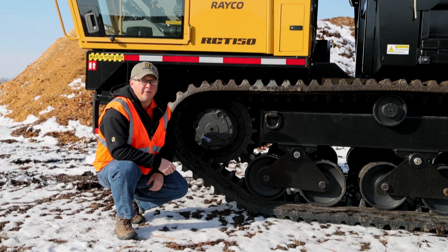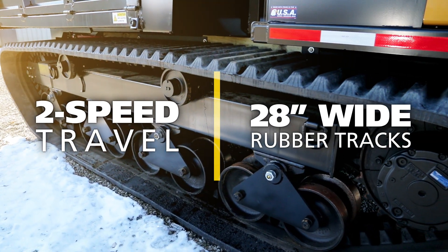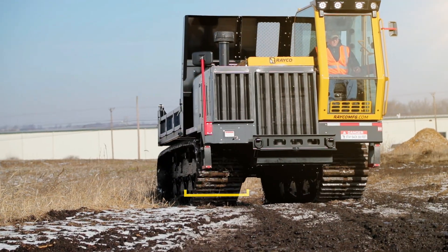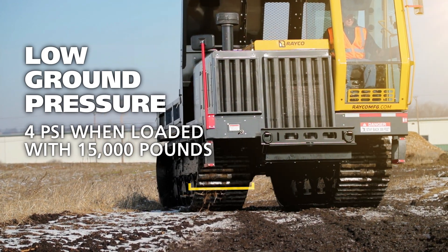The RCT150 features two-speed final drives and rides on 28-inch wide rubber tracks with floating bogey wheel suspension. The 28-inch wide rubber tracks yield a ground pressure of just 4 psi when fully loaded.